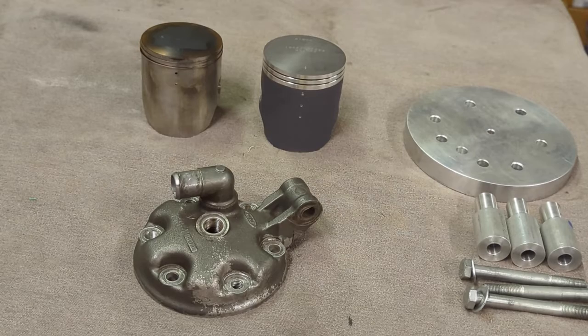Good morning and welcome back to the channel. Today we're going to talk about the machine work involved in cutting a factory Honda TRX or ATC 250, or CR 250 head to match a big bore kit.